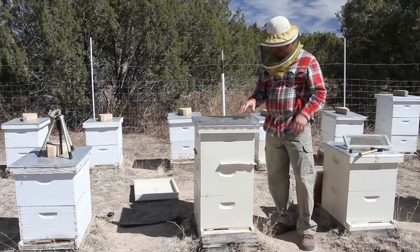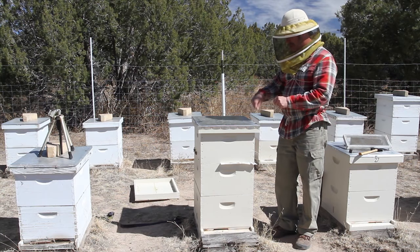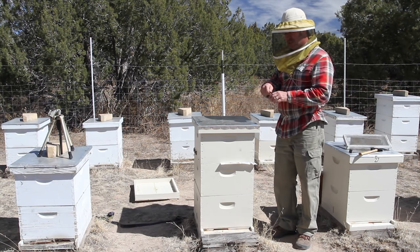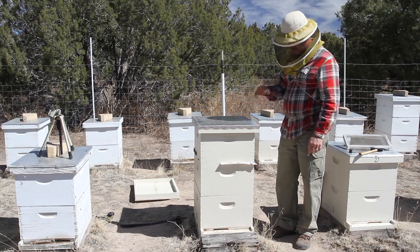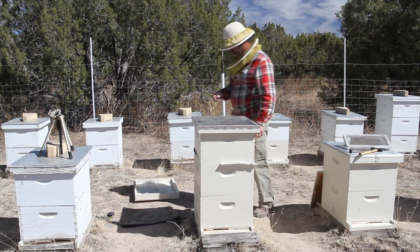Hey everybody, my battery died while I was uniting this hive. But basically all you do is put a piece of paper on there, cut five or six slits in there with your hive tool — they're small slits. I usually find the top bars in there and then cut the slits. I'll show it to you on the video obviously if I have it.